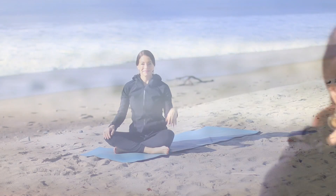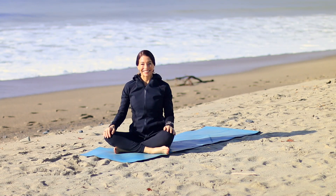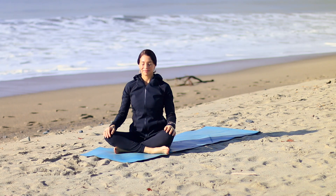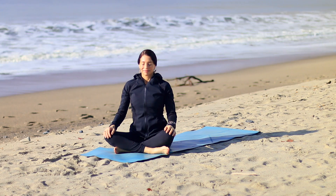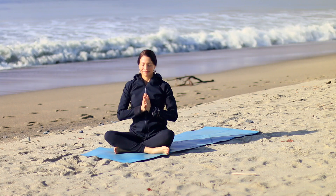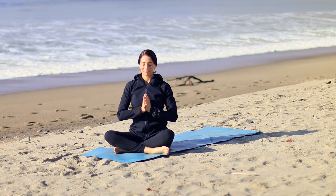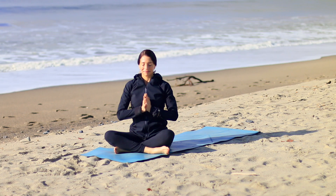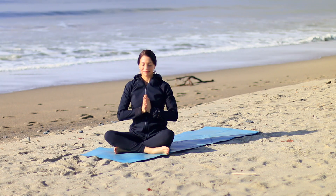We'll begin sitting nice and tall, back at our favorite Capo Beach. I'm Leslie Fightmaster. Begin to lengthen your inhales and your exhales and bring your hands together. Yoga quiets your mind, giving you the opportunity to connect to the best parts of you. Now visualize your beautiful day ahead.